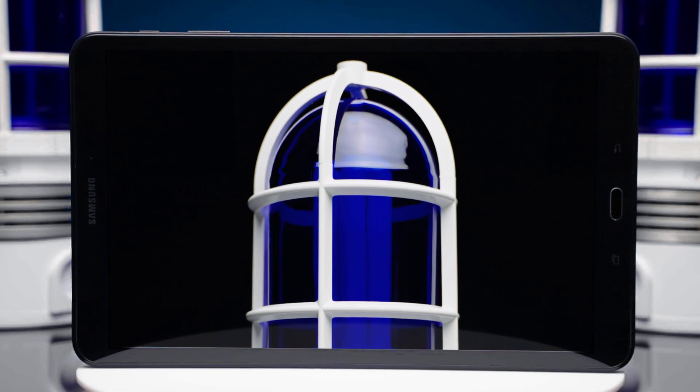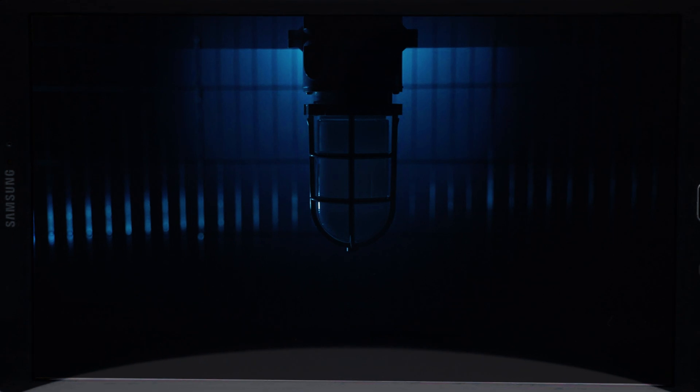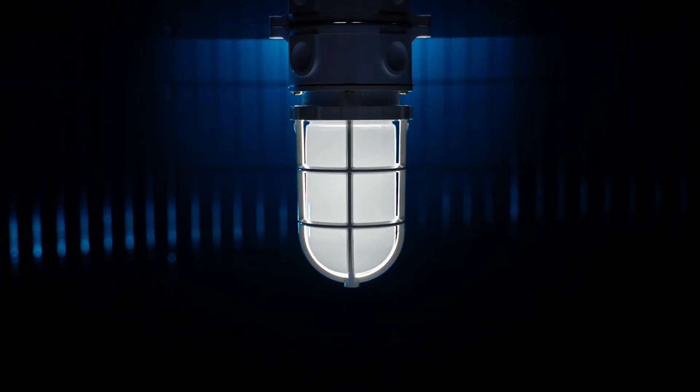the Canlitt product was the choice of saunas and schools, playgrounds and prisons, tunnels and bridges, and anywhere where durability and reliability were required. This was the first generation of Vaporproof.